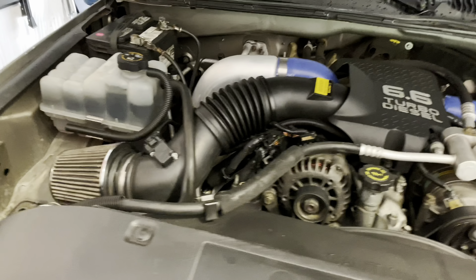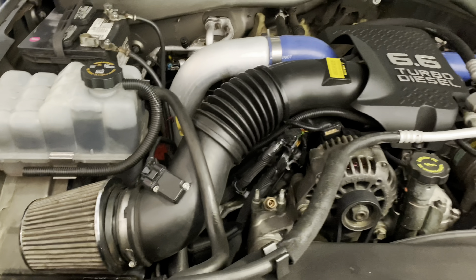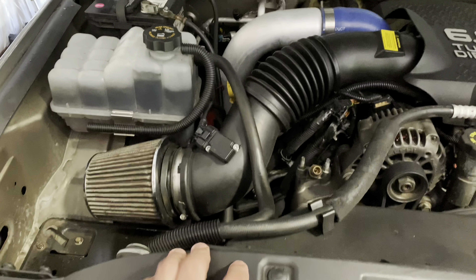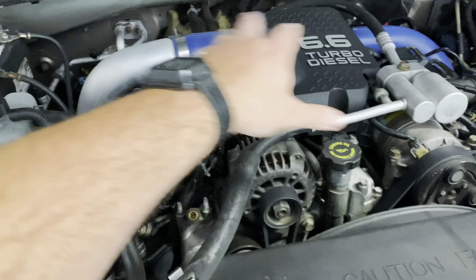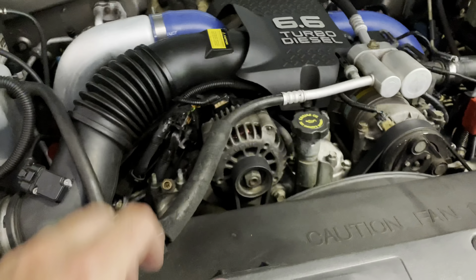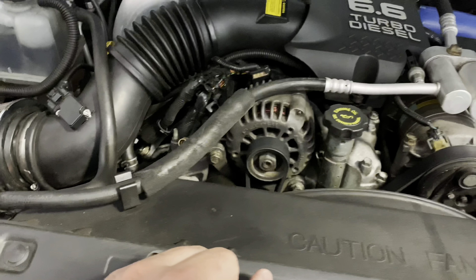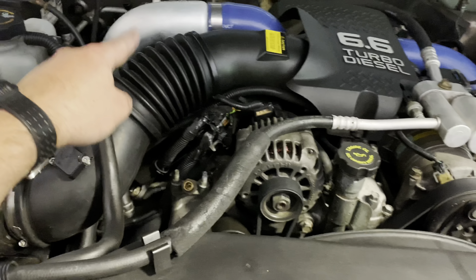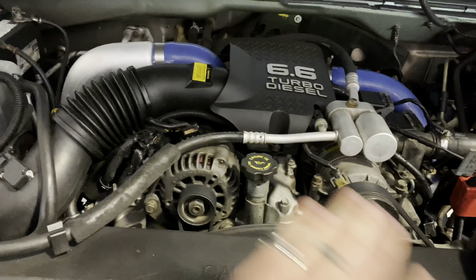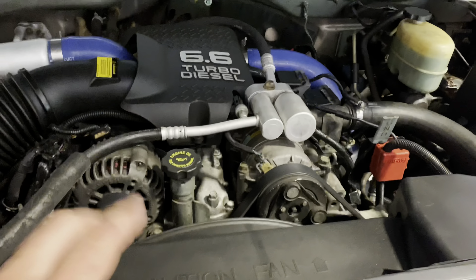I got the truck in the shop and I'm going to start tearing this thing apart. Right now we're just letting it cool down some. First thing we've got to do is drain the radiator, unhook the batteries, undo all this piping, get all that out of the way, get the radiator hose out of the way. That'll get us down to right above the valve covers — lots of wires and hoses and everything else, they completely covered this thing.